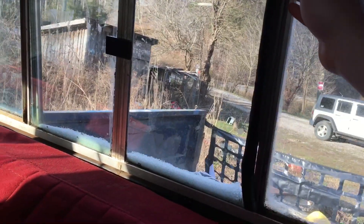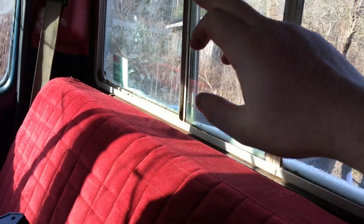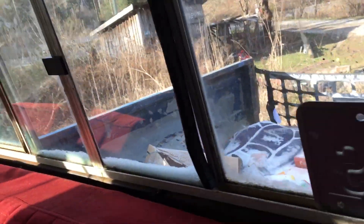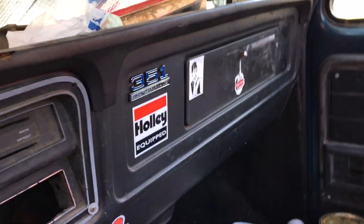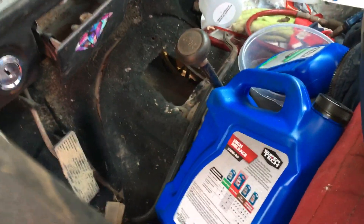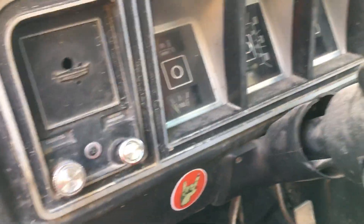A guy told me to use three-eighths gas line. It's also missing the other chrome piece that keeps the rain out — a guy told me he had one he'd give me but hasn't mailed it yet. I got the plate to change that back to the proper trim; I just haven't had the time, been busy, and it is cold.